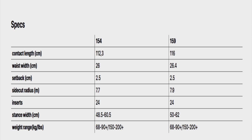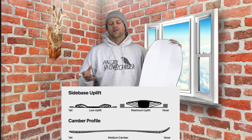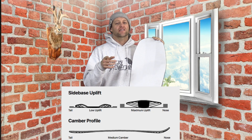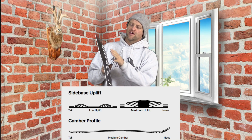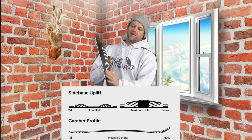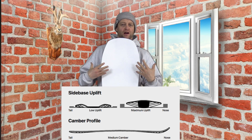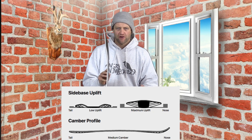Their powder swallowtail board with 3BT technology. This board is available in two sizes: 154 and 159. It has a medium traditional camber underfoot coupled with Battalion's POW 3BT technology and sidekick technology. The POW 3BT on this board is just in the nose and it scoops it out, elevating the contact points and making a giant scoop, allowing powder to funnel out from the sides for better powder flow.